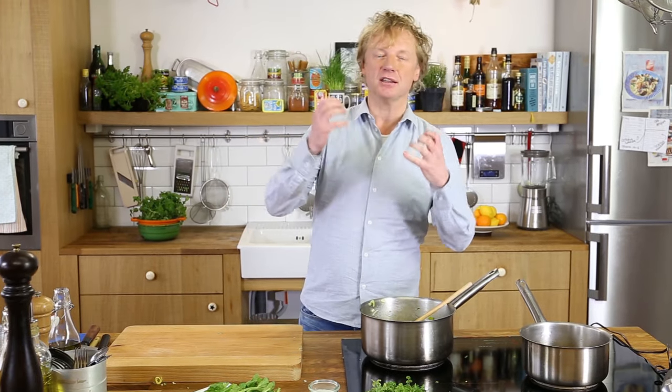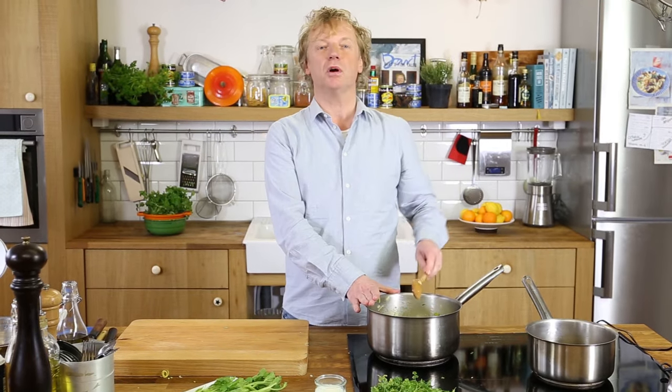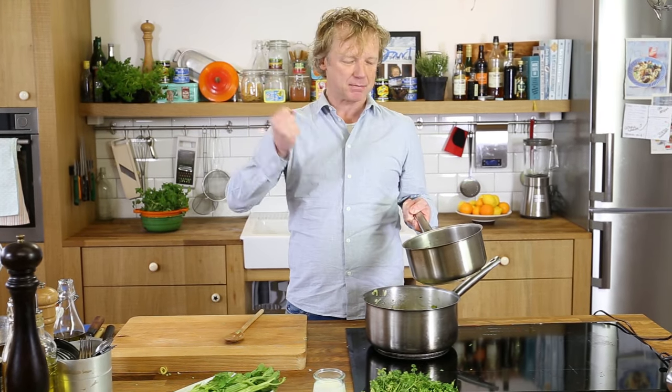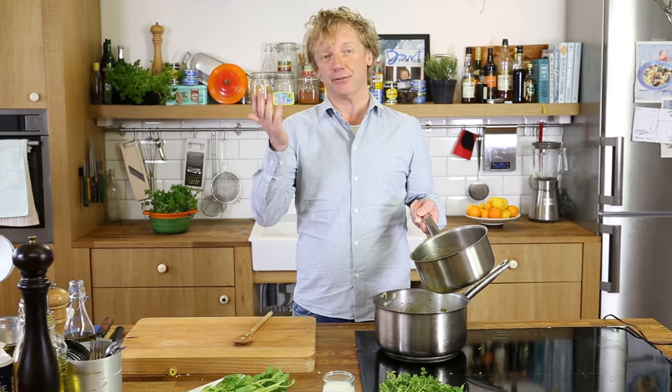After simmering the veggies for about five minutes — until the onion, leek, and celery sticks have softened — I add a liter of chicken stock. I'm using chicken stock because it gives a more powerful flavor, but feel free to use a vegetable stock if you prefer.